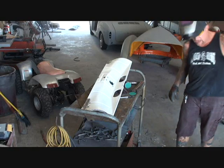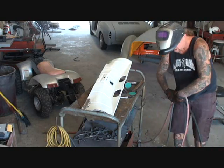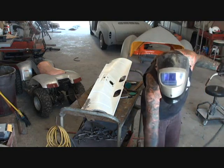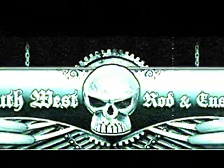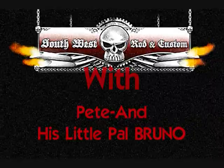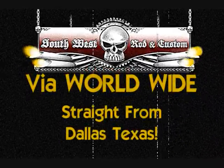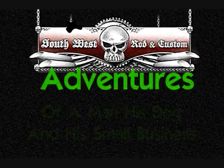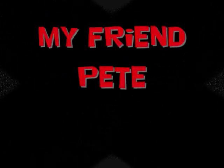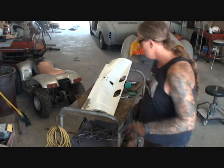Now there's an important procedure that I need to show you. Let me get my welder put away here real quick, and get this big old mask off of my head. Now, what I want to show you here...